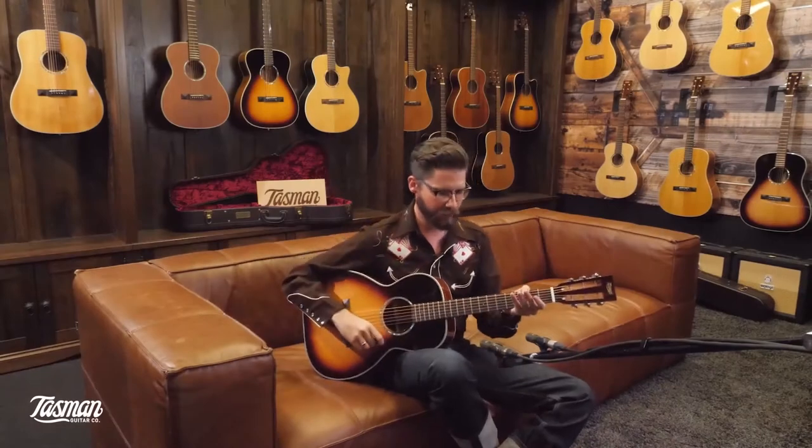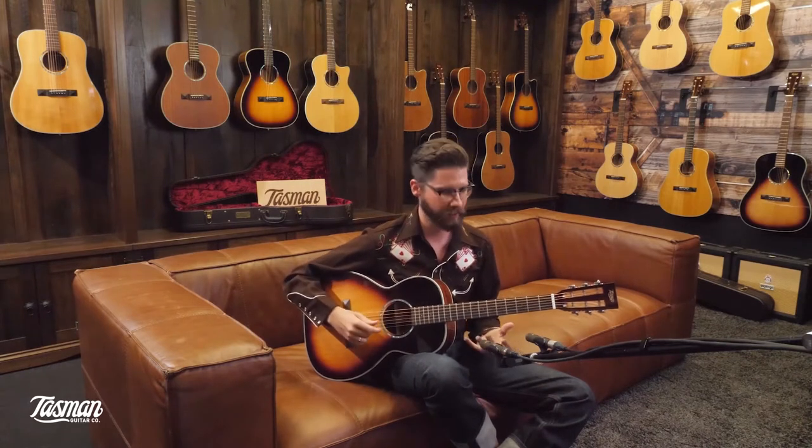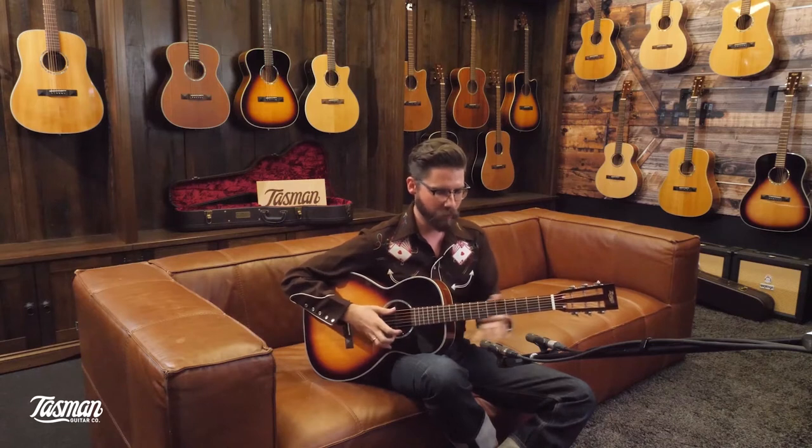It has a slightly narrower neck, which is really nice if you want to do anything that involves wider chords. Overall playability and comfort is made much easier by this neck width, and it has a standard satin finish on the neck, which makes it really fast.